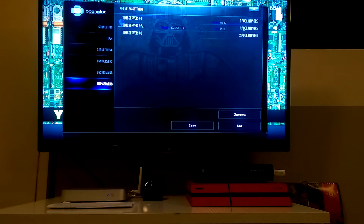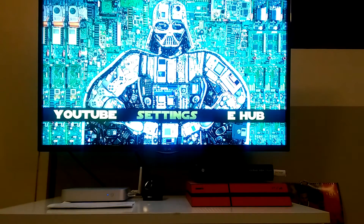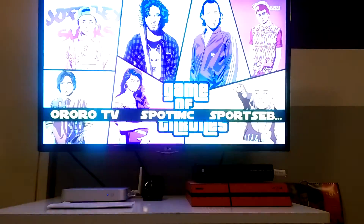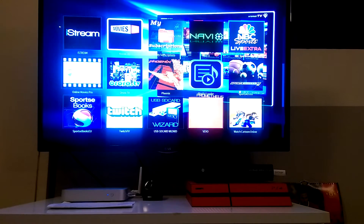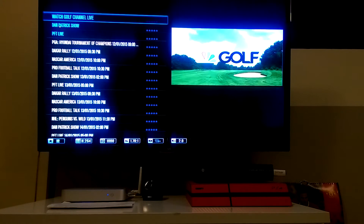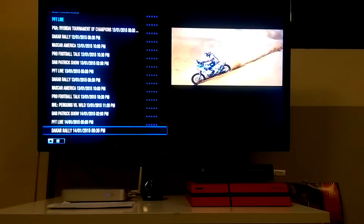Once you've done that, go down and press Save — that's all you have to do. Now you're up and running. You can test out an add-on that you wouldn't normally get access to — for instance NBC Sports Live Extra. Hit OK, then hit Live and Upcoming and it should load up live channels and fixtures. The ones highlighted in blue are what's live right now; the others are fixtures ready to be shown.